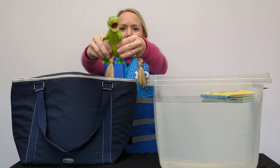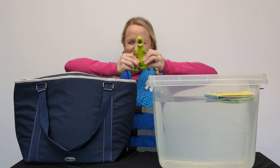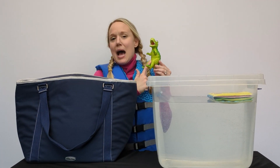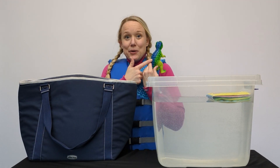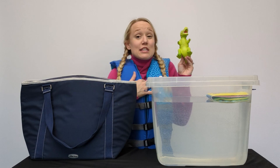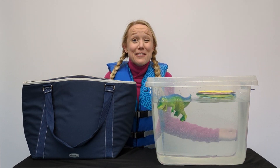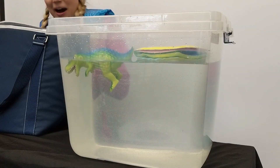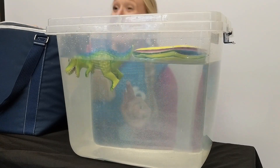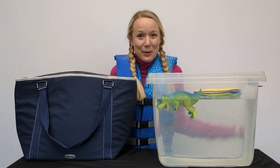Let's see what else I have. I have a dinosaur - roar! And it's lime green, and it's green, and it's blue! Let's see if this floats or sinks. It floats! And the water got on me! Half of his legs don't float, but his body does. That is so cool!